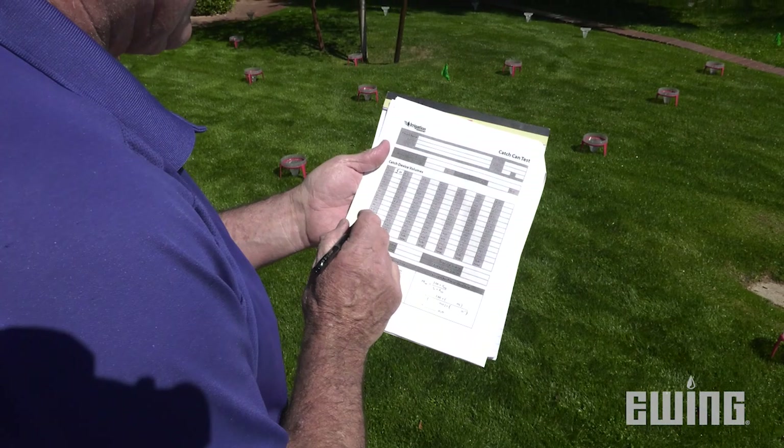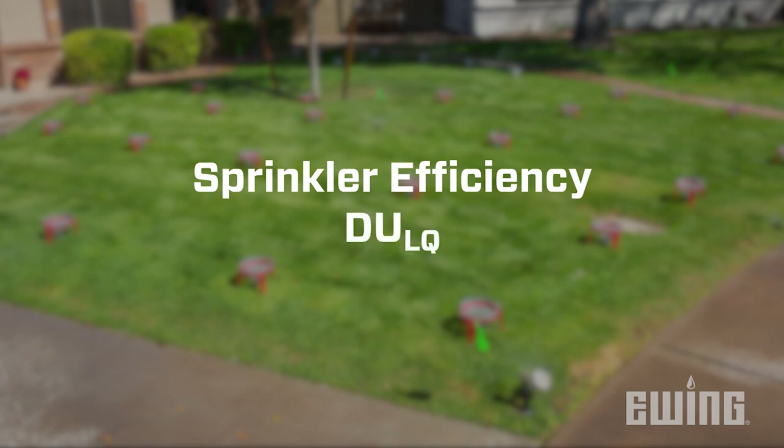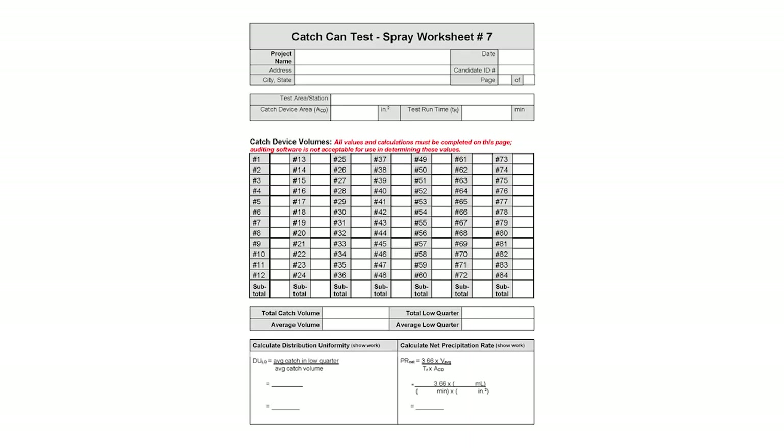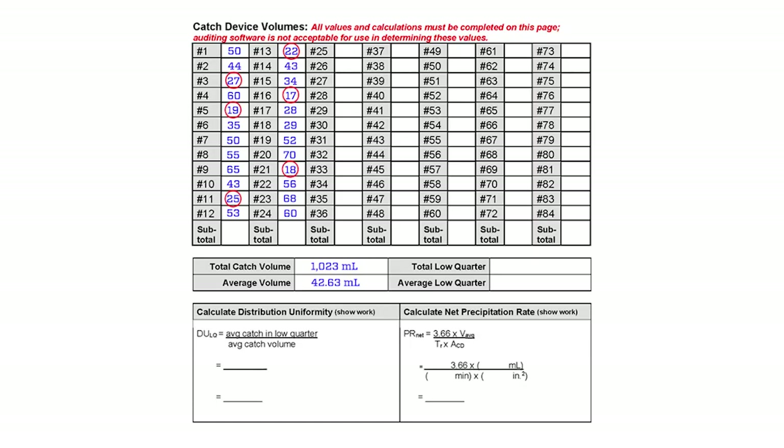After all catchment levels have been recorded, you're ready to determine the efficiency of your sprinkler zone. Sprinkler efficiency is typically measured in terms of DU-LQ, or distribution uniformity low quarter. To calculate this, add up the total amount of water collected in the catchments, then divide by the number of catchments to get the average. Identify and circle the 25% of catchments that collected the least amount of water. In our example, we used 24 catchments, so we circled the 6 with the lowest amounts. Add those 6 totals and divide by 6 to get the low quarter average. Finally, divide the low quarter average by the overall average to determine the DU-LQ of the audited zone.